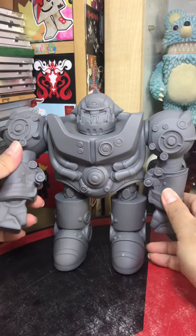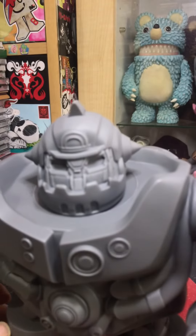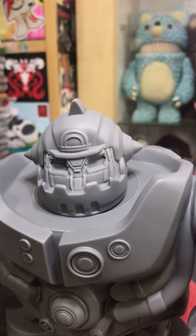I have actually unboxed and reviewed this figure on my Instagram TV, so if you want to have a look, go to Instagram.com/ToysAreEvil and have a look.